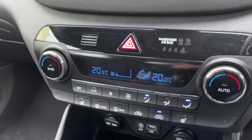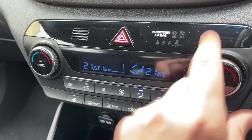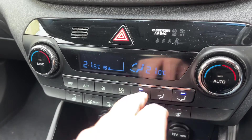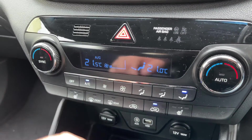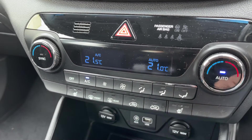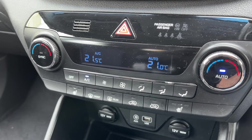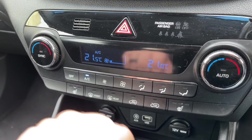Working our way down, we have dual zone climate control, so you can adjust the passenger and driver temperatures independently. You can increase and decrease the fan speed and determine what direction you'd like the air to be distributed. When you're happy with those settings, that button turns your air conditioning on — press it again to turn it off, or hit auto and the car will maintain the temperature you've set by taking full control of the fan speed.